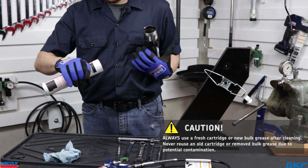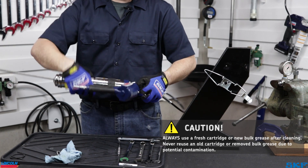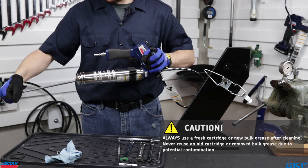Lastly, do not reinsert the used cartridge of grease if this cleaning was performed in the middle of dispensing a cartridge. Always start fresh with a new unopened cartridge after cleaning, in case the used cartridge is contaminated.